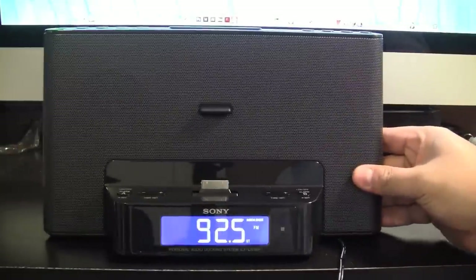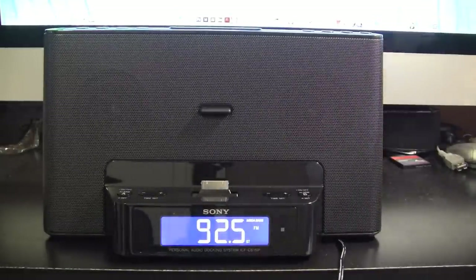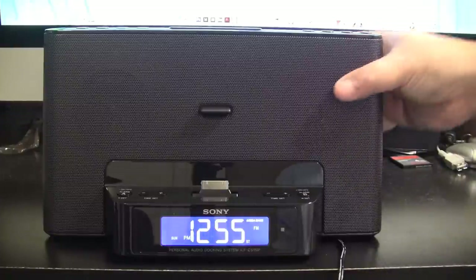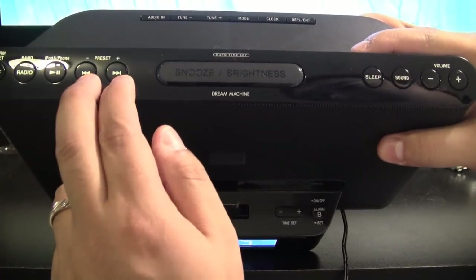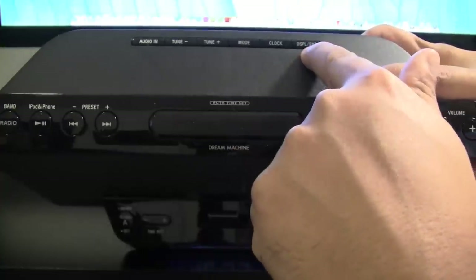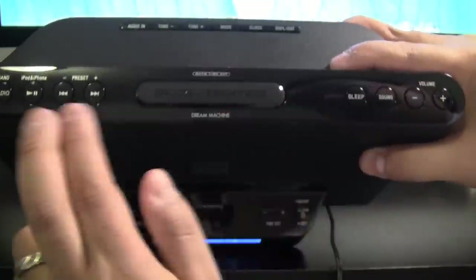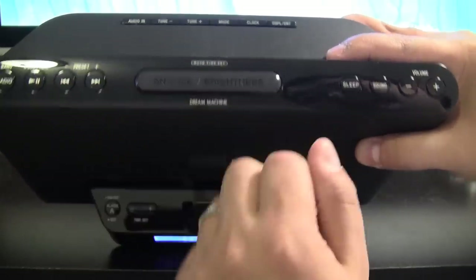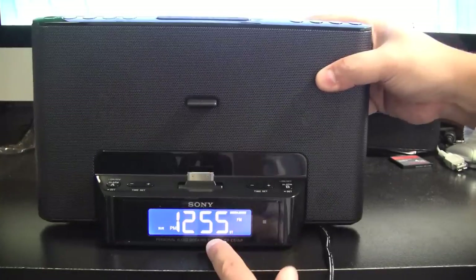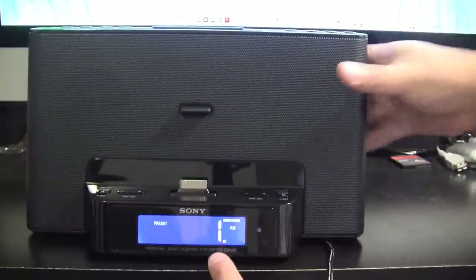Basically what you want to do is select the radio station you're listening to for these preset buttons. You need to use the tune buttons, the mode button, and the display/enter button over here — these are the buttons that are really going to set the presets. When you're ready to set a preset, hold down the mode button for two seconds and you'll notice the preset number starts blinking.